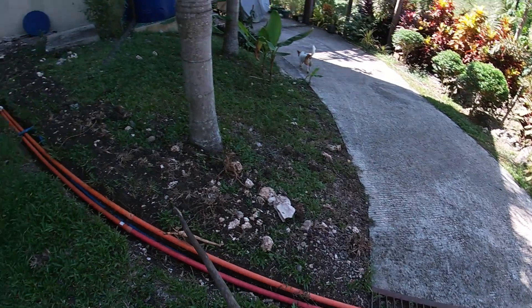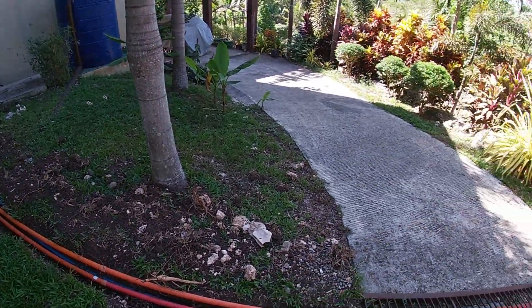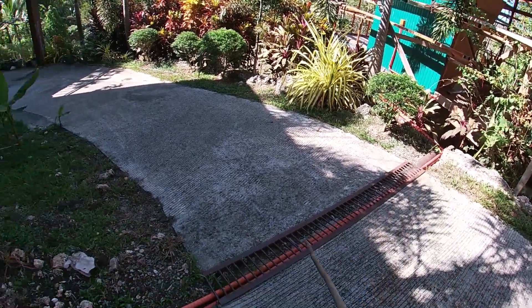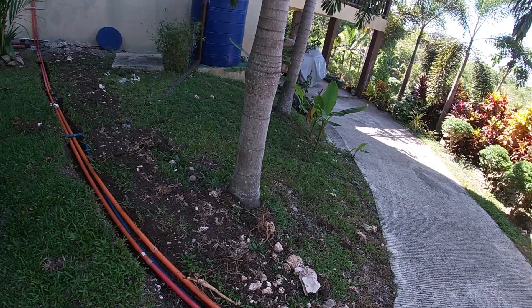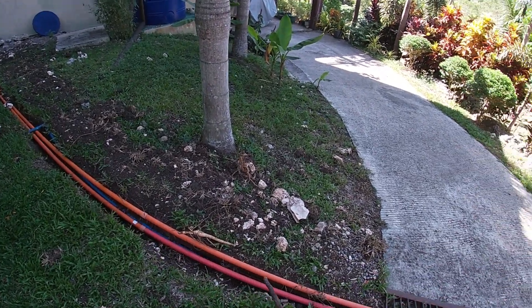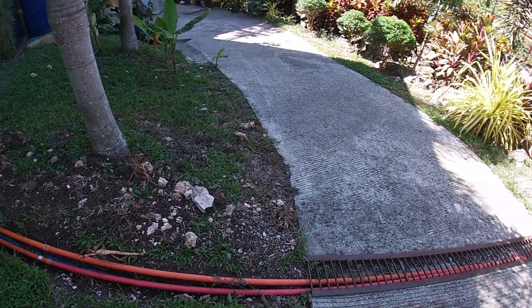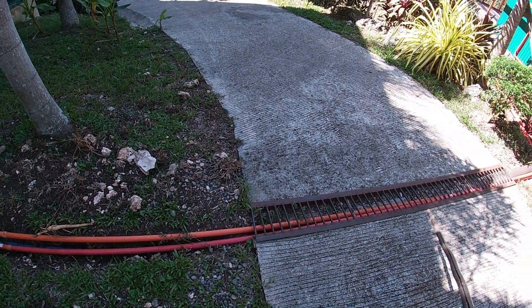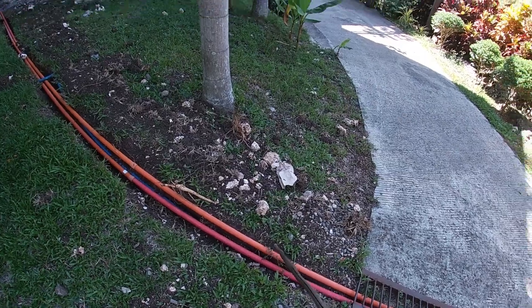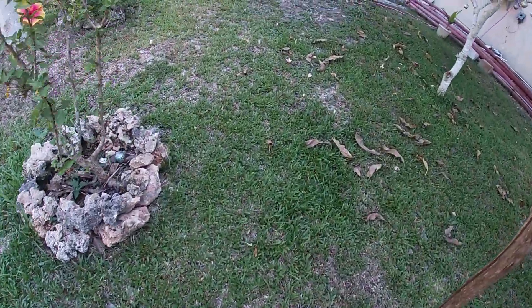Through this trench we were able to run a four-inch pipe for the water, and at the same time our electric wiring for the solar system — because the solar is on that side. Had we known about it earlier, we would have saved money and time. When the solar installers came, they were able to use the same trench we had built for the water.